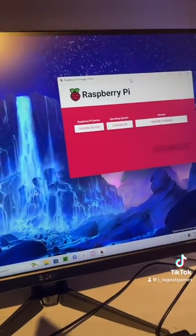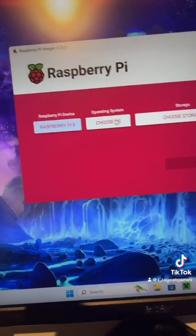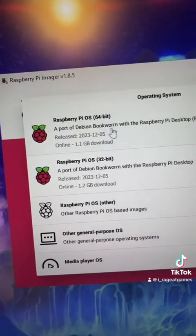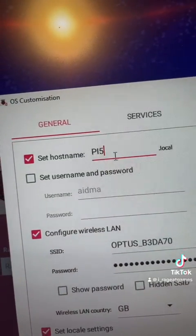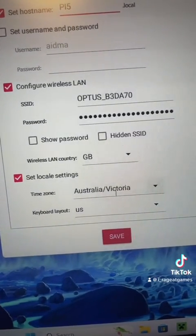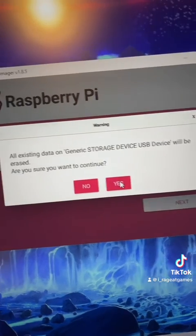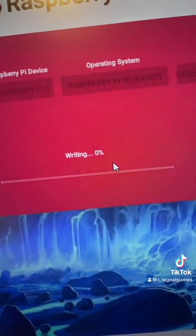You also need a computer or laptop to set this all up. You need to download the Raspberry Pi Imager. Once you open it up, it's very simple. First, choose your device — Raspberry Pi 5. For your operating system, use Raspberry Pi OS 64-bit. Choose your storage, click next, and choose your settings: hostname, username and password, internet, time zone and keyboard layout. Save that, apply it to your OS, continue, and let it write to the SD card. Don't worry about any disconnection warnings — it still writes. Once the verifying stage is done, you can take it out.